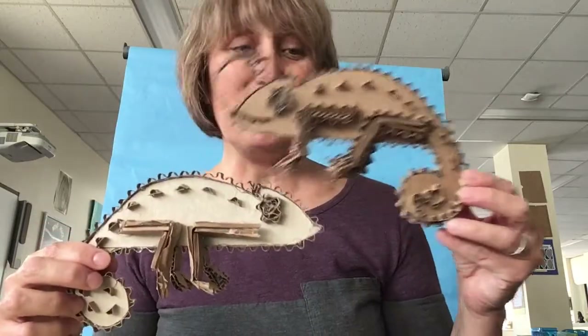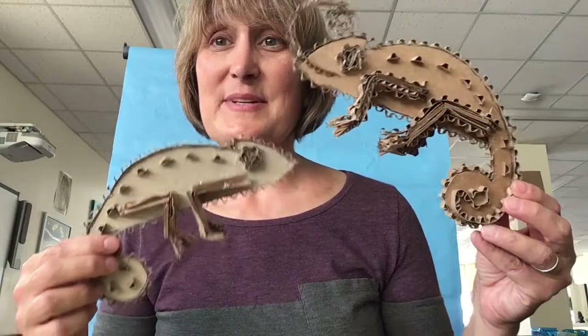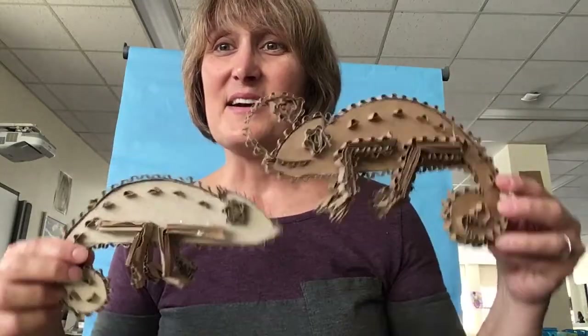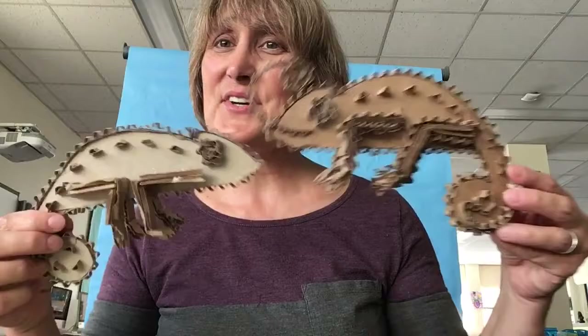I might be doing this with all of my students because it was just so much fun. Even my older students see these and they want to design their own. So, create your inner oddball.